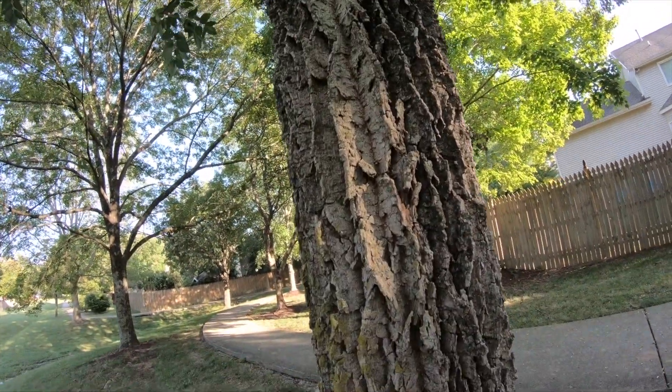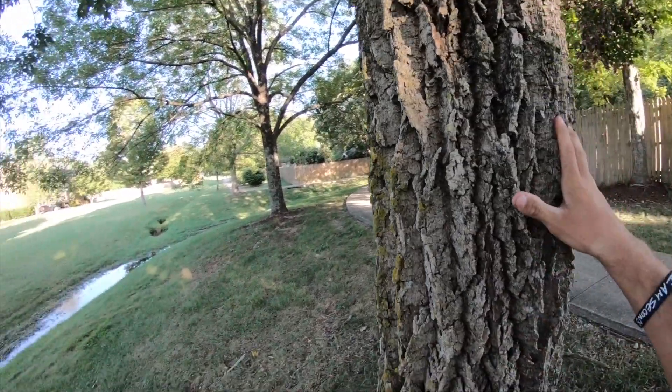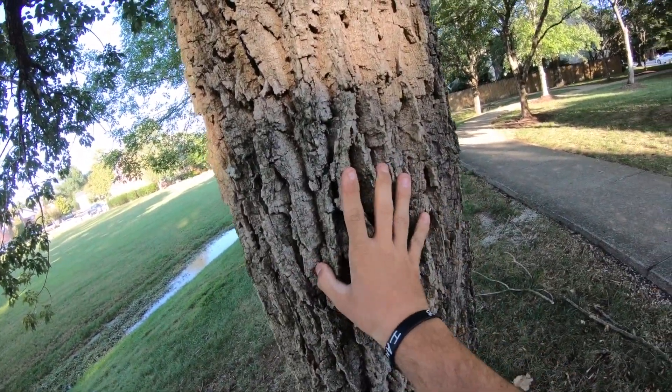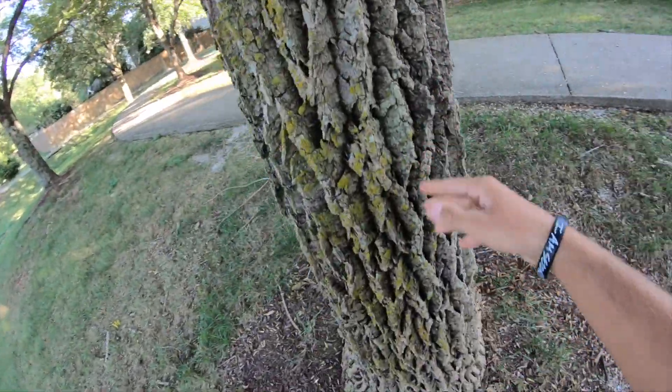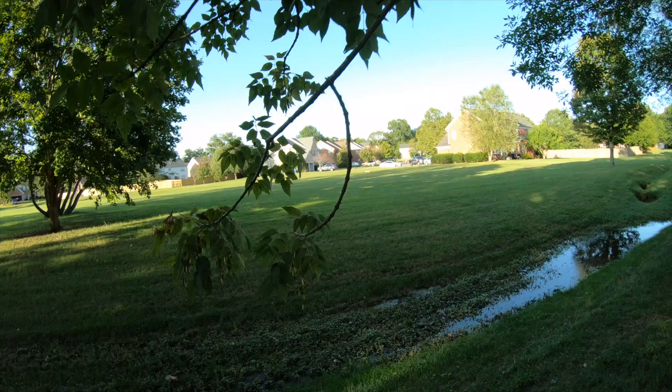Here we are at a white ash tree. One of the main characteristics of a white ash tree to help identify it when compared to other species such as black and green is going to be these very deep furrows on the bark pattern. That alone is very unique to the white ash species compared to the other ones such as green and black.